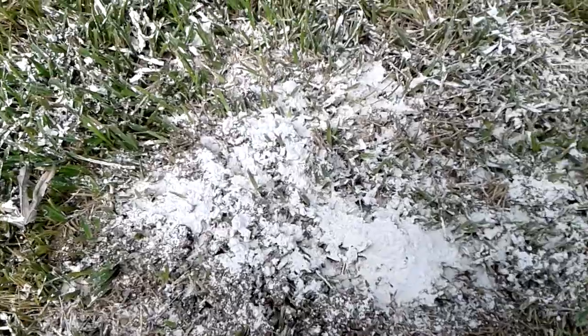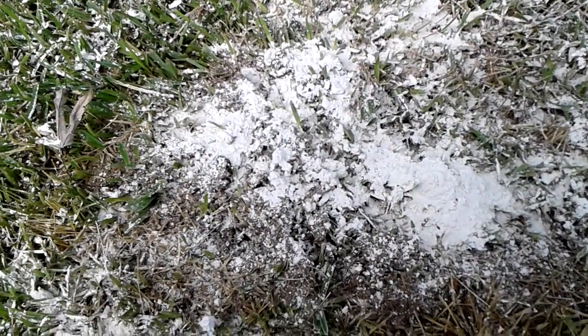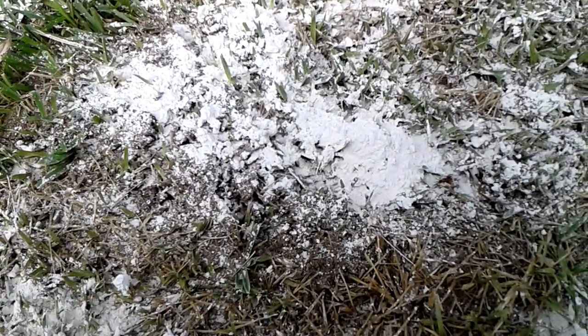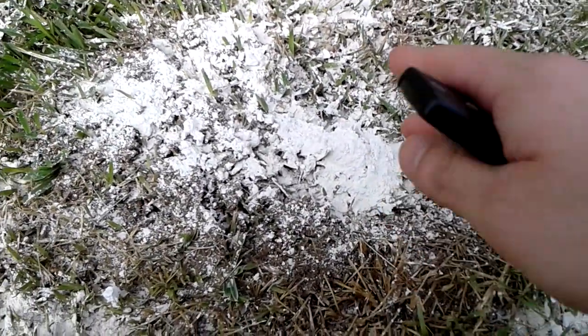I thought I'd just show y'all something here, just to show y'all that this stuff is definitely really good for repelling fire ants. And as you can see, I stirred them up earlier and there was like a huge swarm.